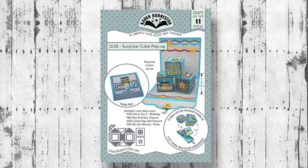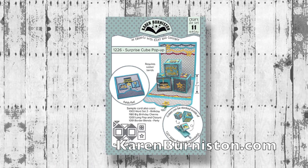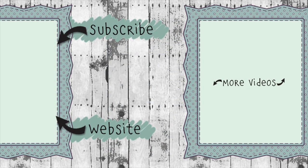The Surprise Cube Pop-Up is available now at many local and online retailers as well as our website, KarenBurniston.com, starting December 12, 2022. Thanks for watching! Click the website link to go to KarenBurniston.com where you can purchase these dies and find links to our social media. You can also subscribe to this YouTube channel and check out my other videos. Thanks so much for watching — I'll see you next time!